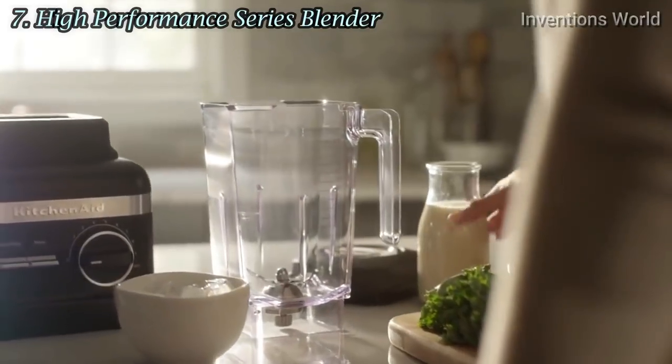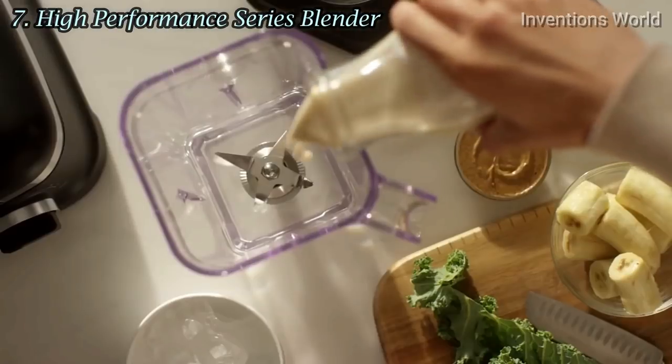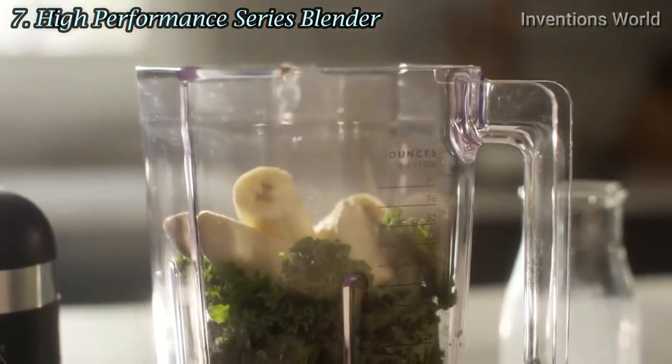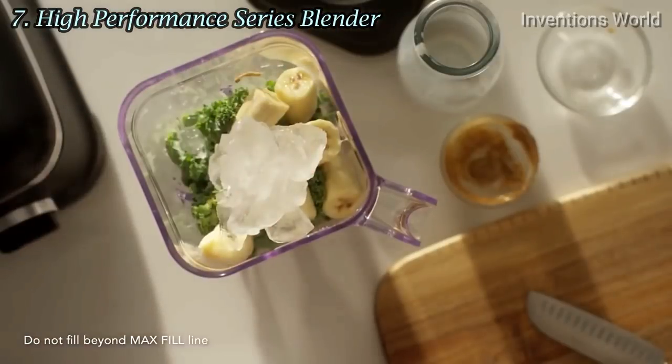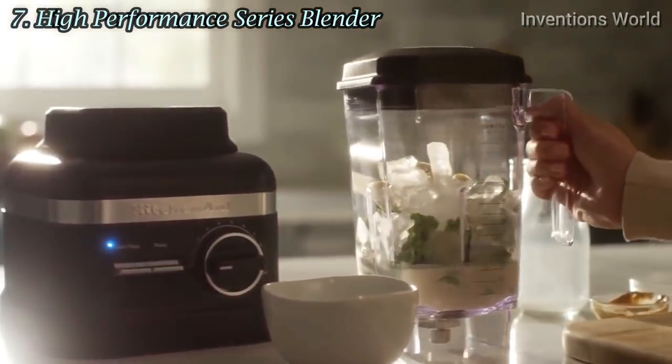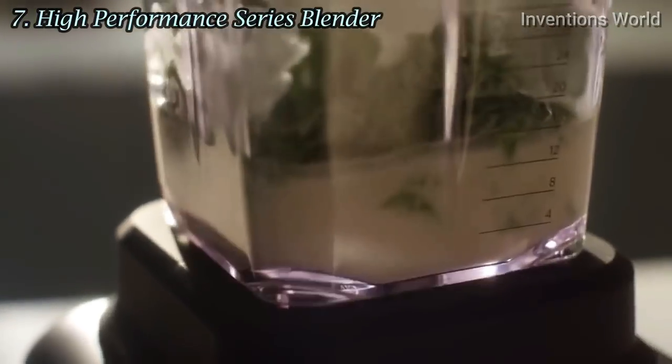To start blending, add your ingredients to the blender jar, starting with liquids, then soft foods, leafy greens, and add ice or frozen ingredients last. Secure the lid onto the blender jar, then place the jar onto the base, making sure it is aligned on the jar pad.